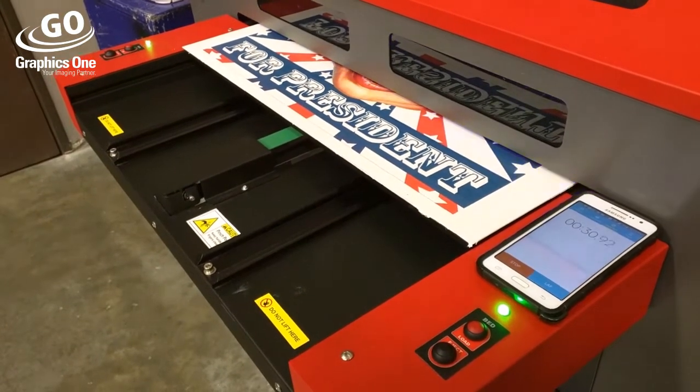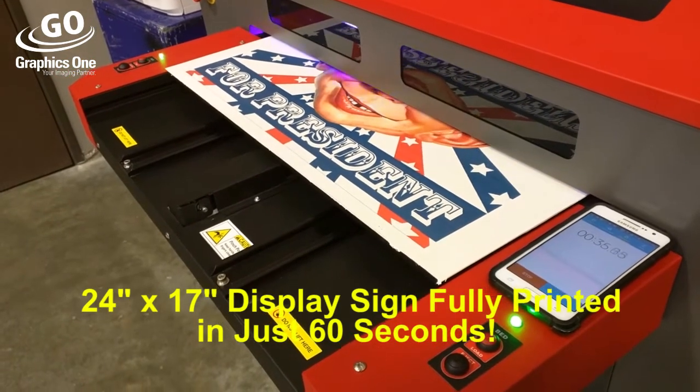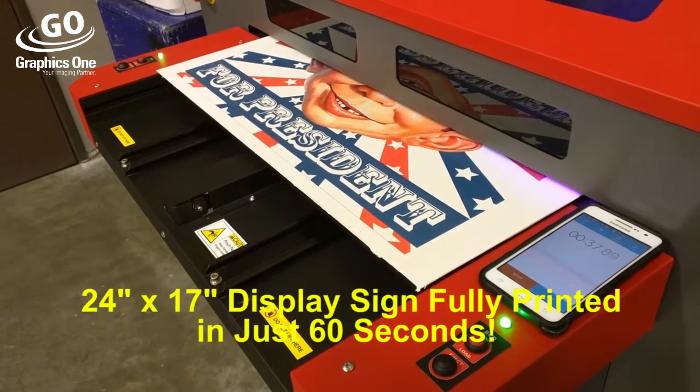In this demonstration, a full-size 24 by 17-inch display size sign is printed in real-time in just under a minute.